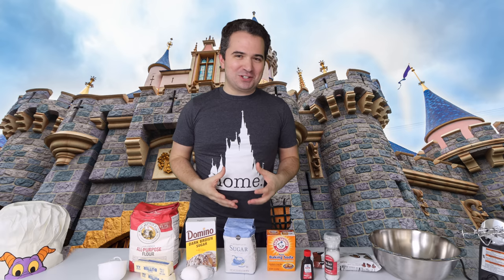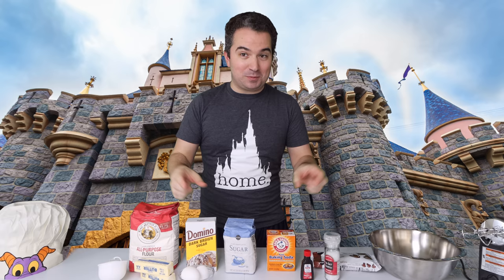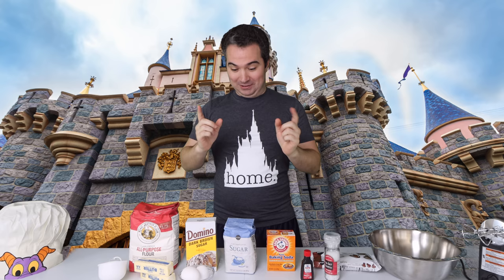Ooey gooey deliciousness. I'm going to try my best to make them here at home using Disney's own recipe, which you can find in the description of this video. We're going to try and make them as close as possible. Let's jump right in.